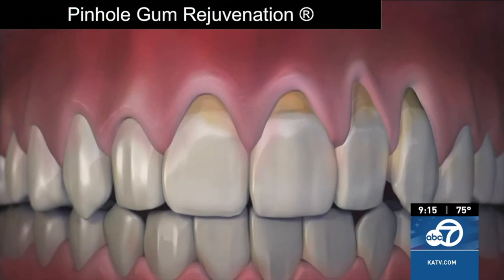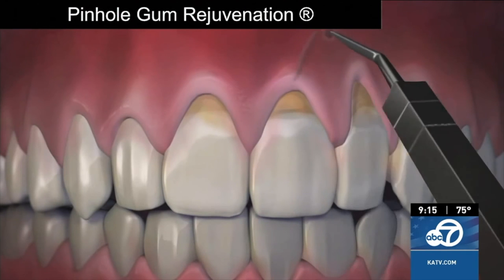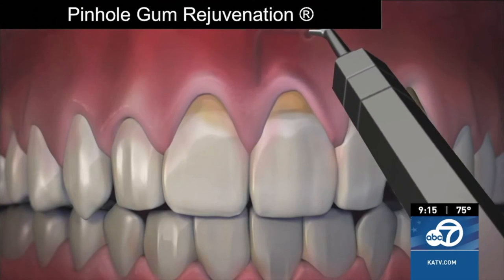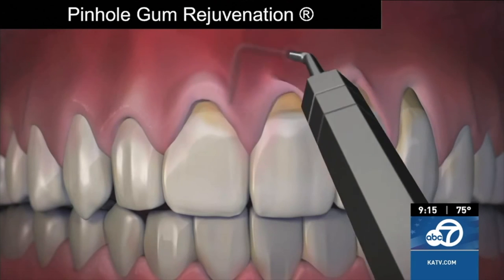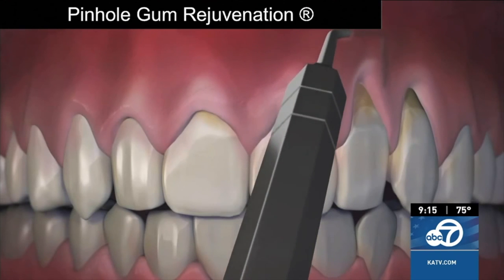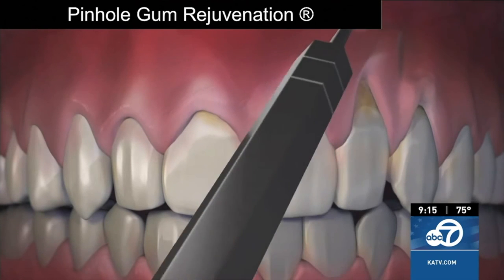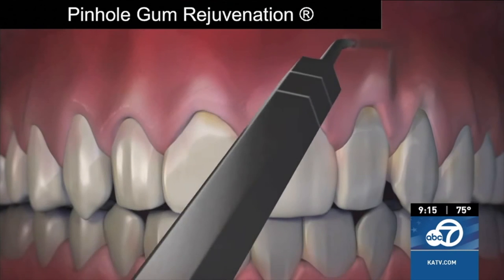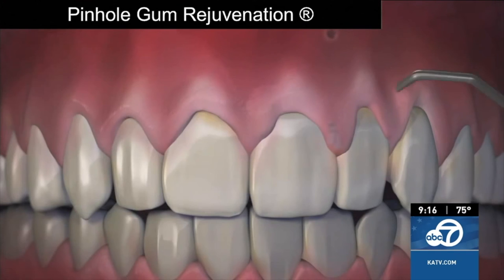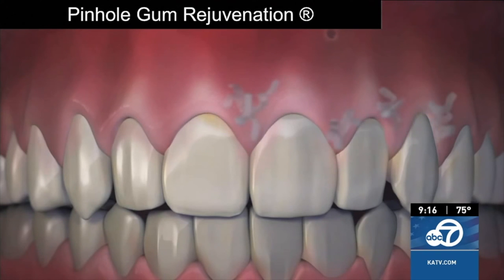What is the patient experience like? And describe the results that pinhole gum rejuvenation gives. Well, patients love the overall ease of having gum rejuvenation done this way. They appreciate seeing instant results with their gums in just the right place. Since the entire process just takes minutes per tooth, it's really a breakthrough in making treatment more comfortable. These benefits encourage patients to have the treatment that they really need.